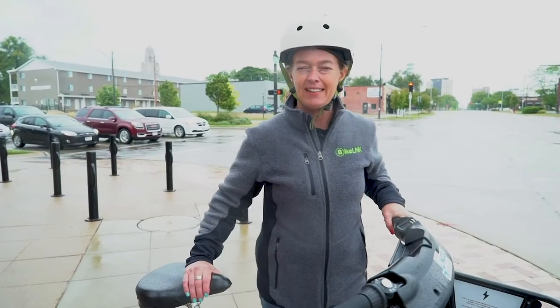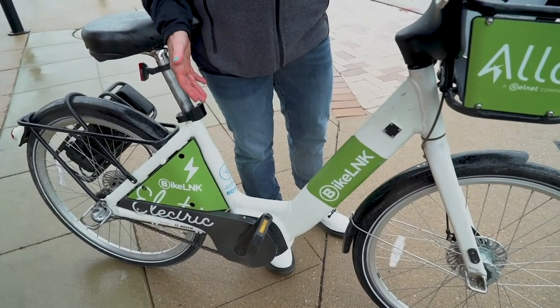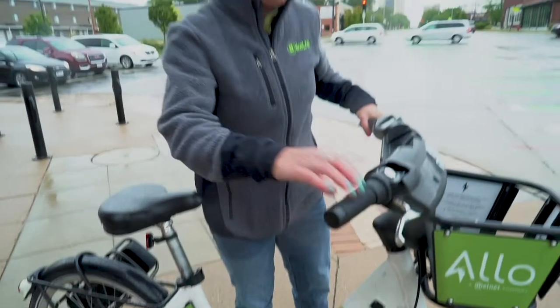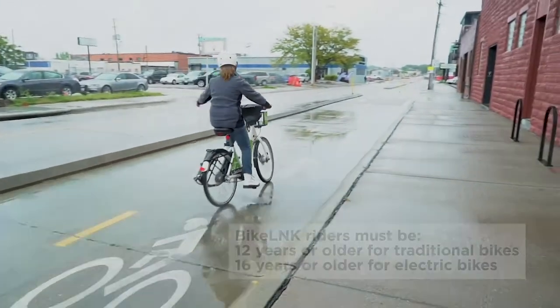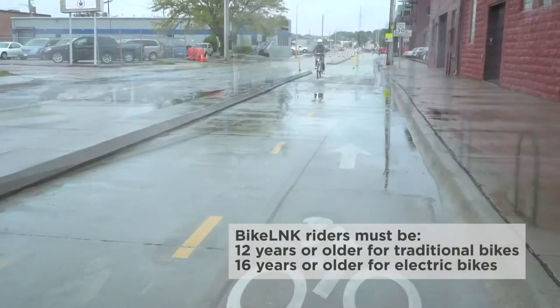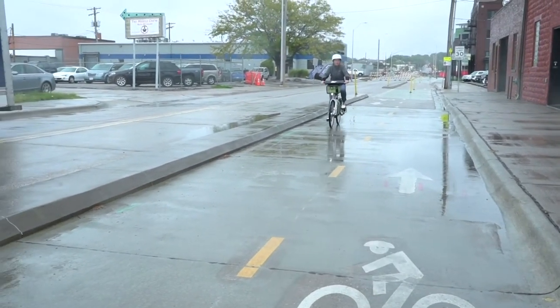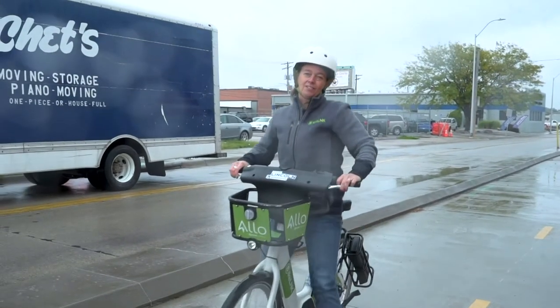So we're going to take this out on the bike trail. Unlike some gas-powered or throttle-type e-bikes that you've seen, these bikes being pedal assist are allowed on all City of Lincoln bike trails, bike lanes, and roads. Make sure you watch out for road hazards, follow all road signs, and stop at all stoplights.